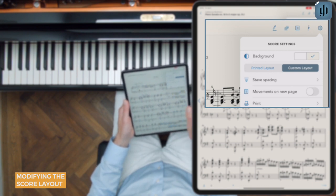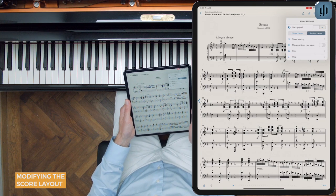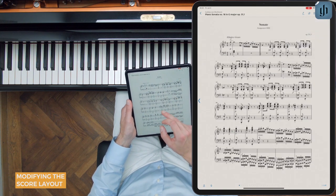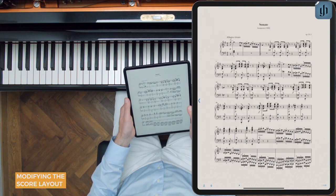The next option is printed or custom layout. With printed layout, each page will be identical to the printed Henley edition. This is the exact pagination that you'll find in the printed Henley edition.